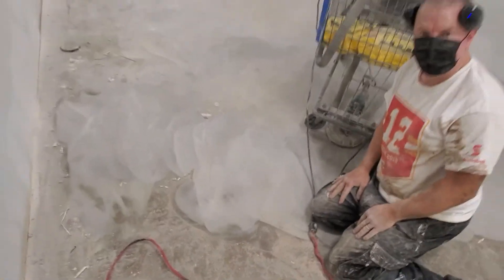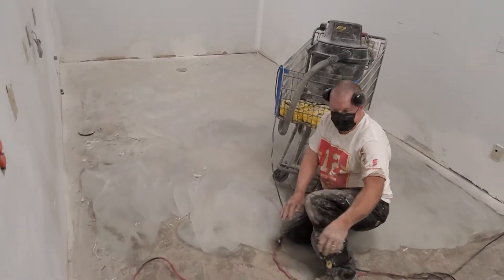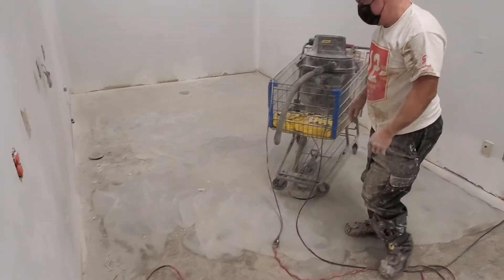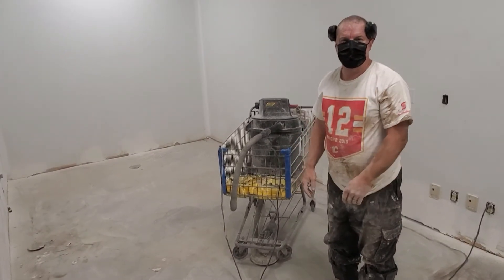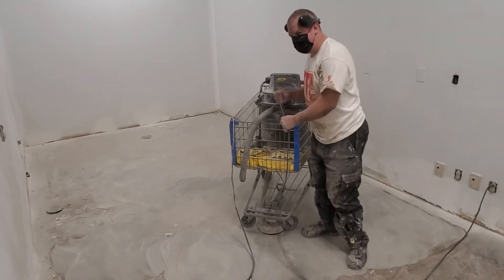I'm still going to go over it a little bit by hand, but I don't want to lean on the ground all day long. There you go — handy-dandy redneck grinding system, for those who don't want to spend $500 on a rental that's worth $30,000 on order.